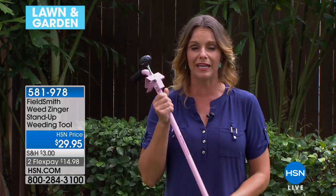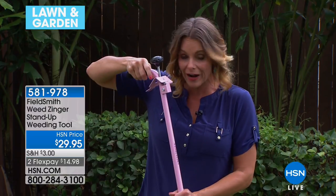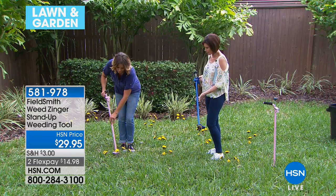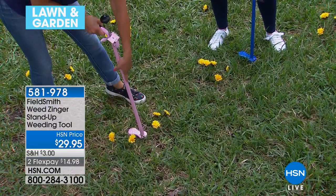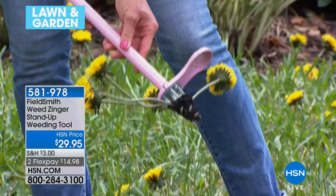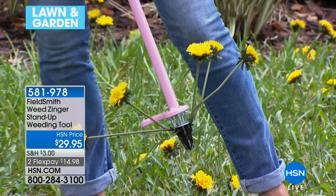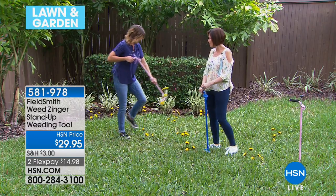I am obsessed with this — it's going to solve so many problems for you. As a 40-ish woman spending a lot of time weeding, my back, knees, hips, and hands would all hurt. What I love is you can now get right into the ground: press right in the center of that weed, push down, give it a twist, and when you pull, not only does it get the weed but the entire root as well. So you don't have to worry about it coming back.